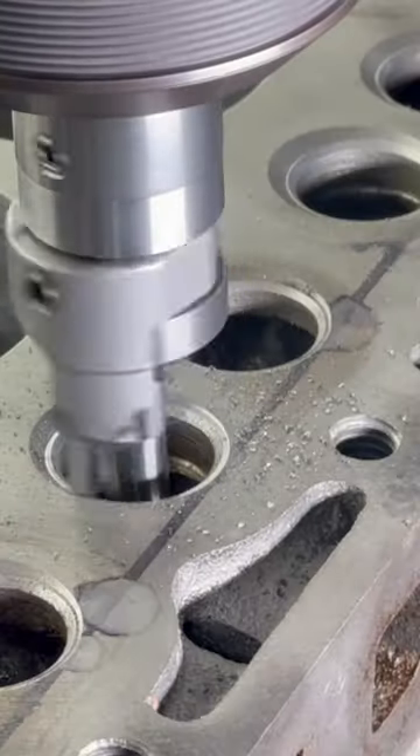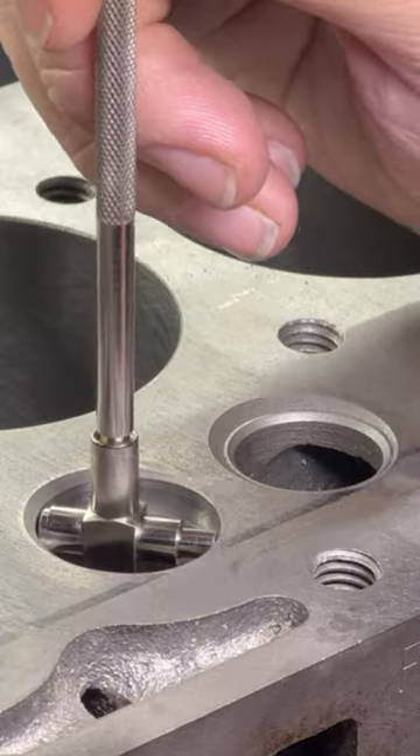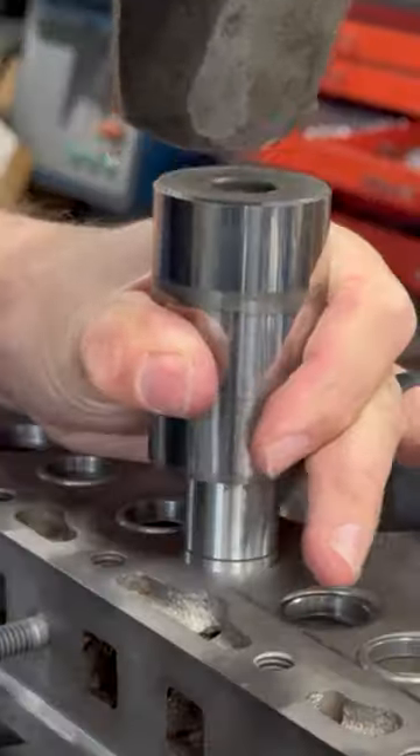The counterbores are cut to a nominal 15-16 inch diameter, and after double checking the size with a snap gauge and a micrometer, we have a little under 5 thousandths interference fit between the block and the seats.